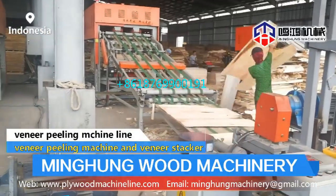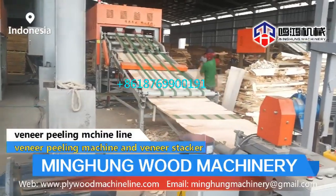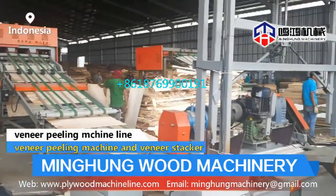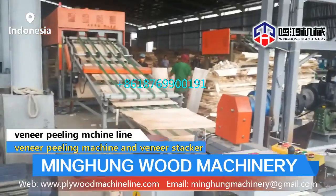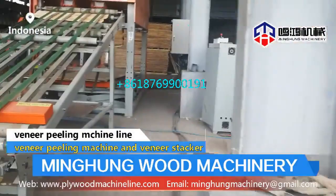Big motor power, a strong and solid bottom plate, and an accurate feeding screw — all these details make sure our veneer peeling machine is strong enough to peel hardwood and produces veneer thickness that is very accurate and balanced.